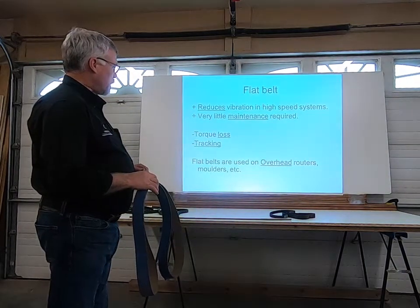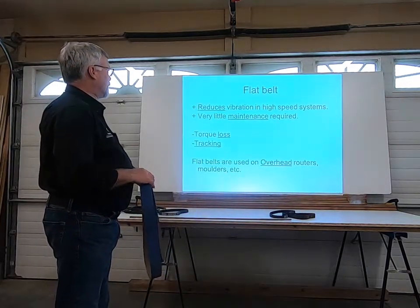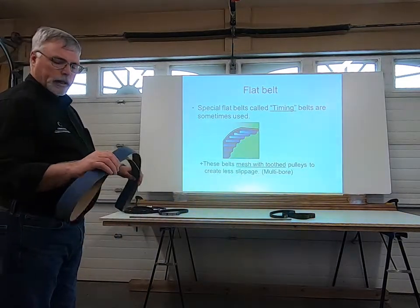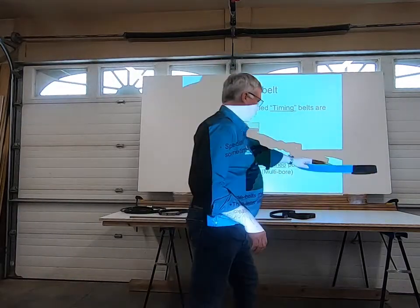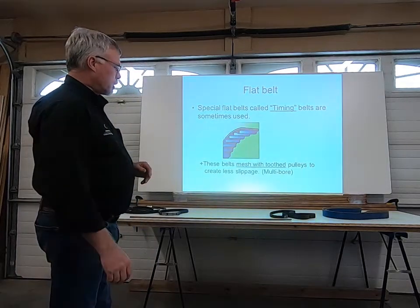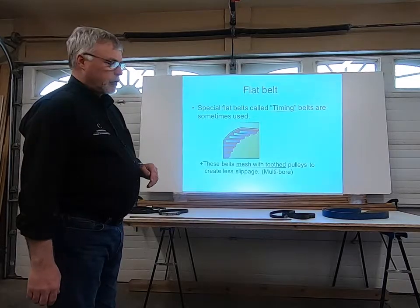Where are we going to find flat belts? We use them on molders and on overhead routers. You do find some of these around the shop — they're not uncommon. I used to use them a lot on shapers at one time, but they've now changed that to a fused or vulcanized V-belt.